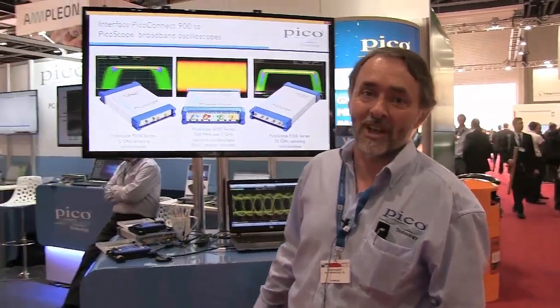Hello, I'm Mark Ashcroft, the RF Business Development Manager at Pico. This is Pico's stand at the European Microwave Exhibition in London. We're using this show to introduce our new 900 Pico Connect probes.